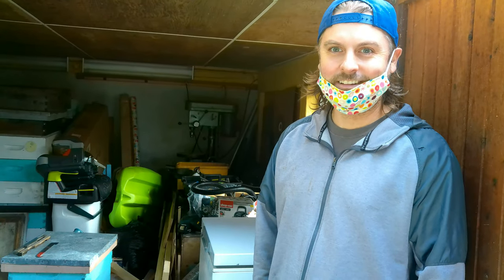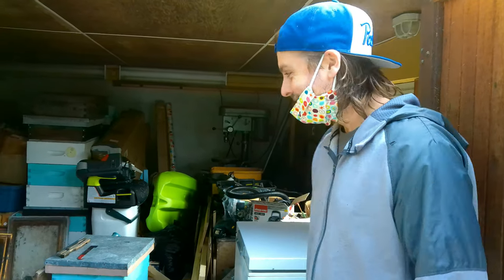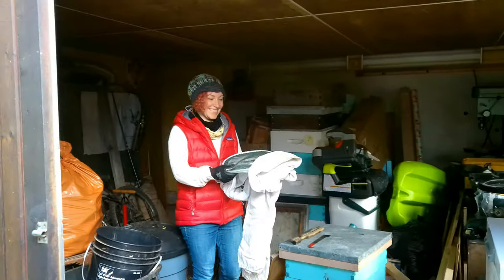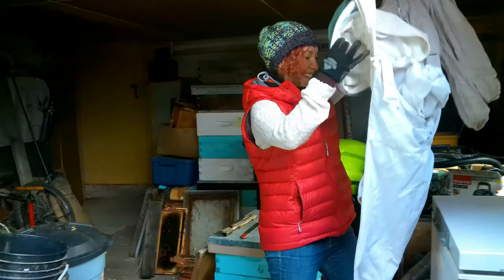We're here at Amanda's house to check out some bee equipment and figure out everything we're going to need come spring. We're kind of notorious for jumping into things, so we're here with Amanda and she's going to show us some of the equipment she's got. Thanks so much for doing this.